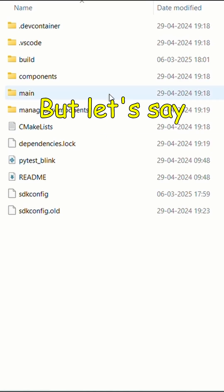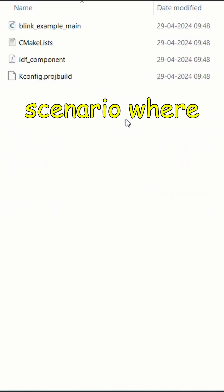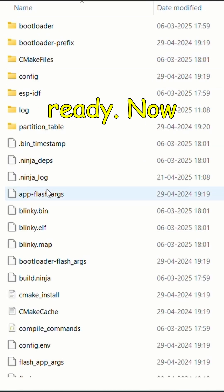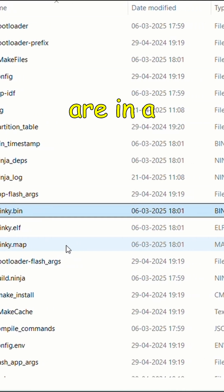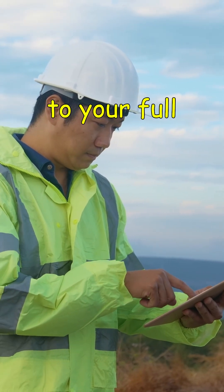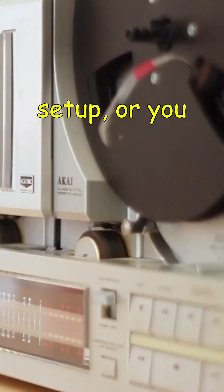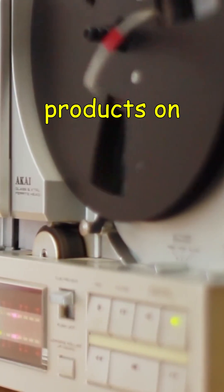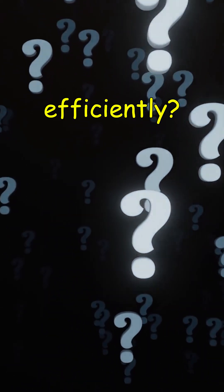Let's say you have a scenario where you have already developed your code and you have the binary file ready. Now, imagine you are in a remote location or maybe somewhere without access to your full setup, or you want to update firmware to a bunch of existing products on site. In situations like this, how do you deploy your code to an ESP32 device efficiently?